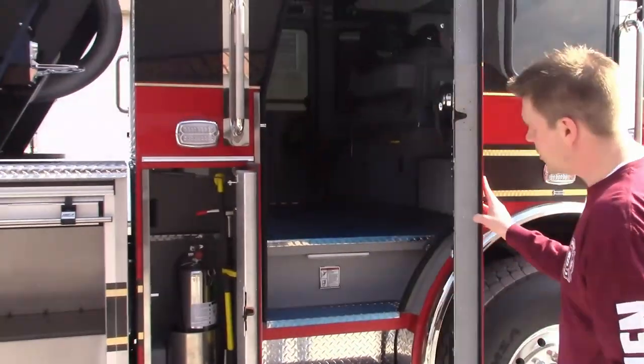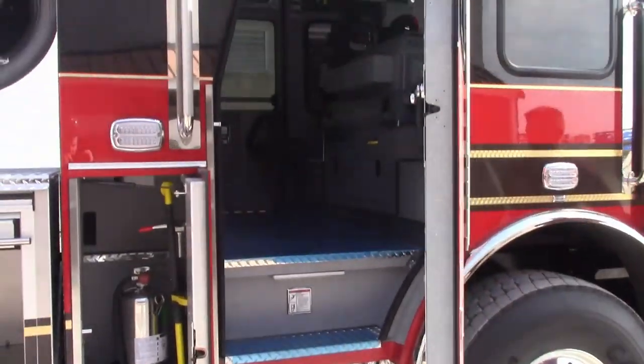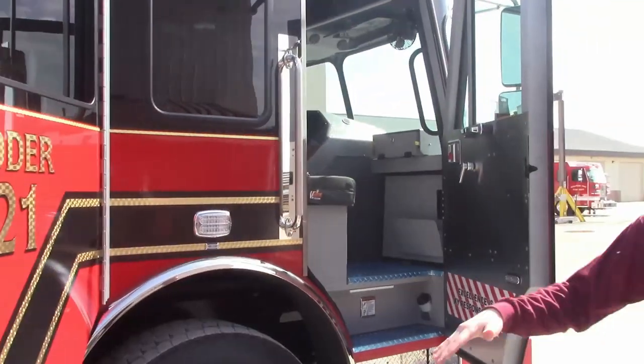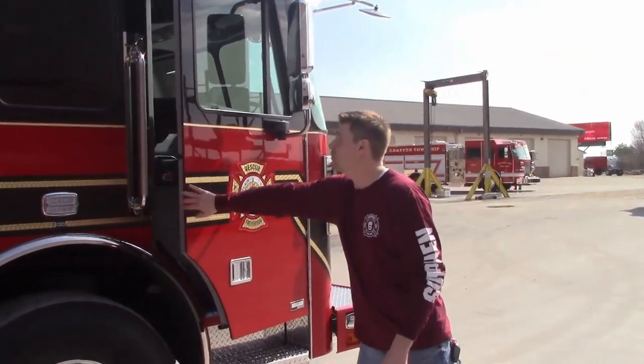On their 73 inch cab they went with barrier steps and also auxiliary steps underneath those. When the jacks are deployed, the cab is going to be a little higher off the ground, so those steps help you get back up into the cab a little bit easier.